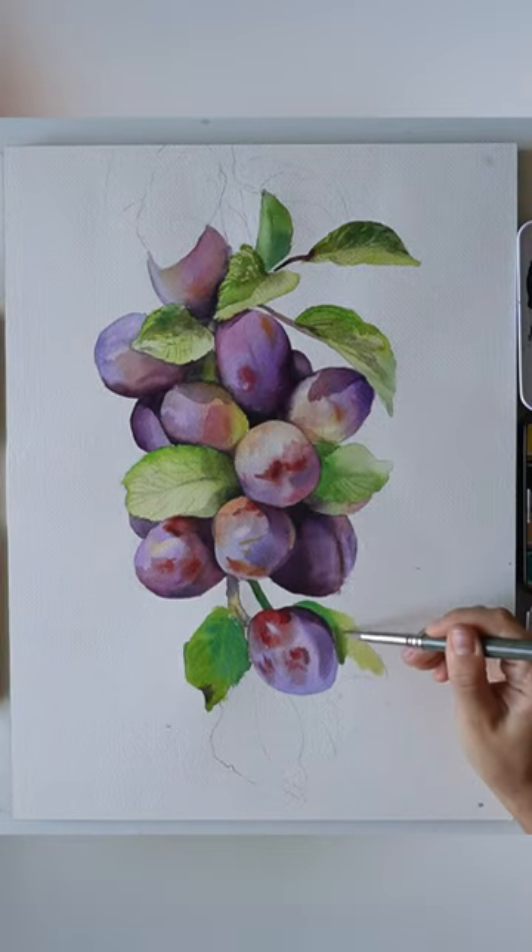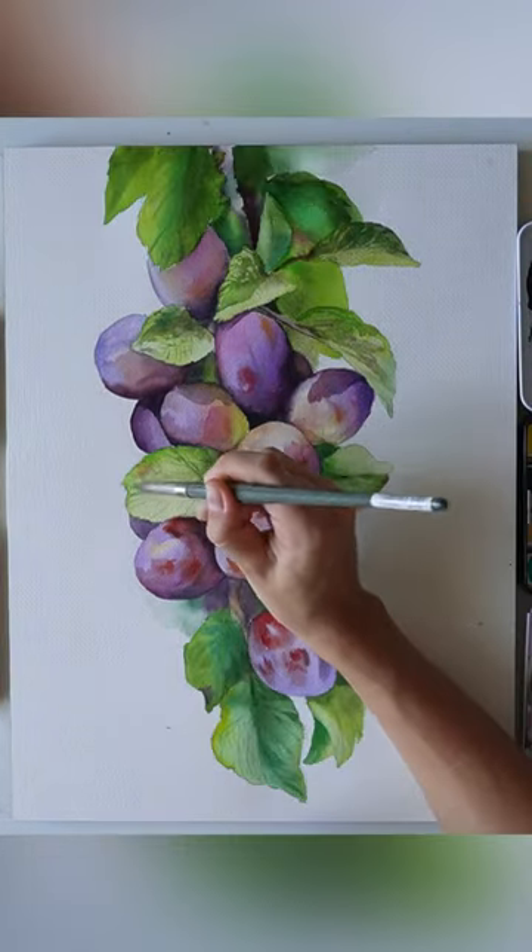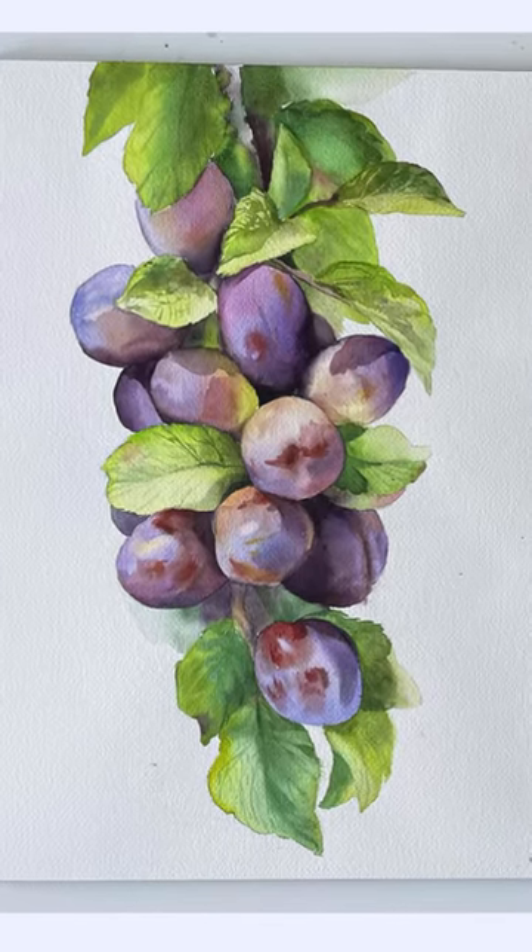And this is my Grand Masterclass with the realistic plums, already on my Patreon. Follow me there!